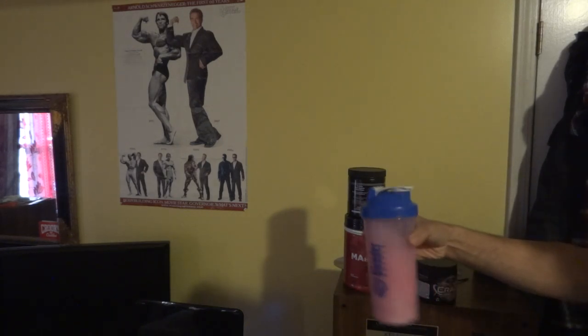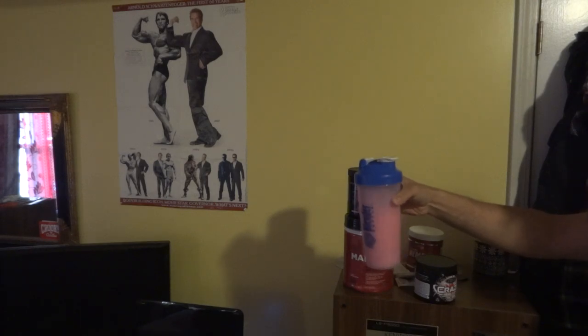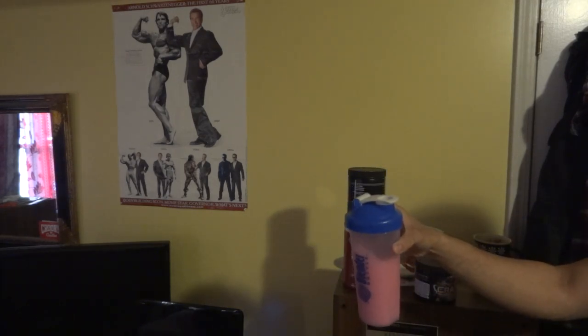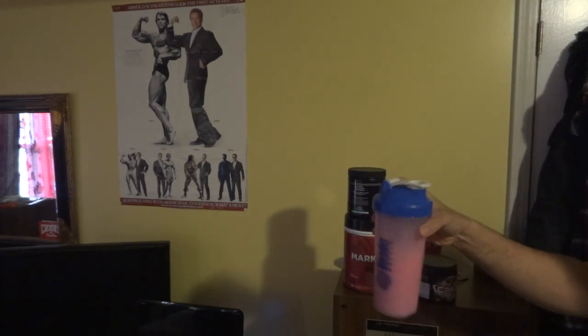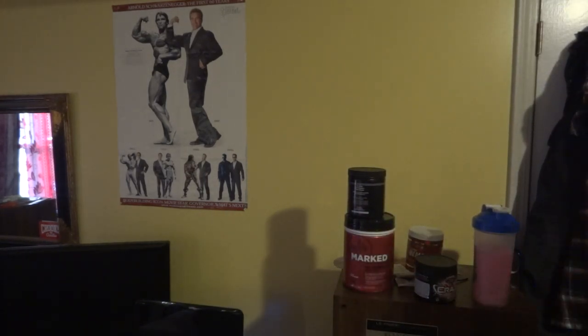I know you're not supposed to shake it vigorously, which I did last time, so I'm just going to swish it around and let the blender ball do its thing. I'm going to gently turn it up. Bam — it ain't rocket science, anyone can do this. Also, admire my Arnold Schwarzenegger poster.